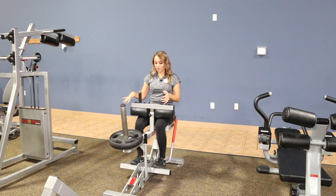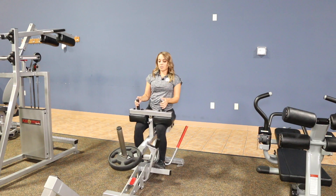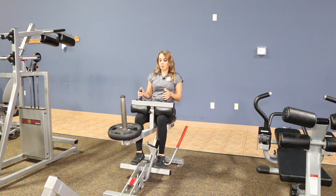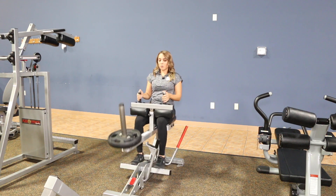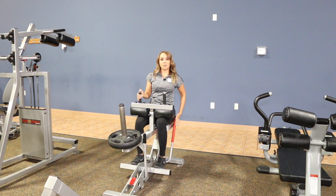You're going to have the balls of the feet on the platform, then raise up onto your toes. The lever is going to lower, and you're going to dorsiflex down, then come back up onto your toes. When you are done with your reps, all you have to do is grab this red handle and lock it back into place.